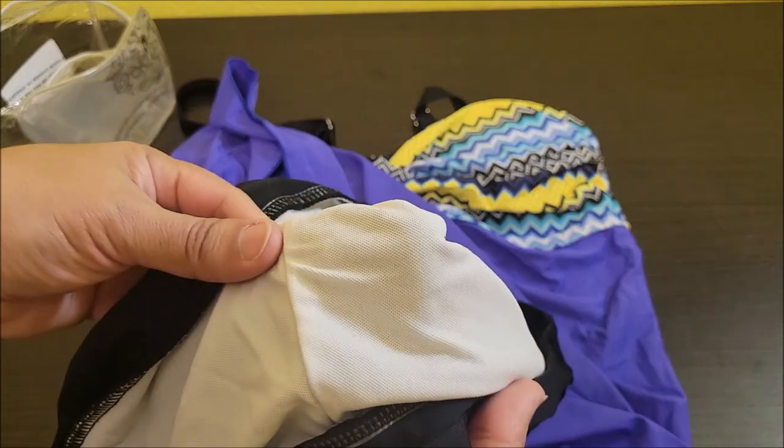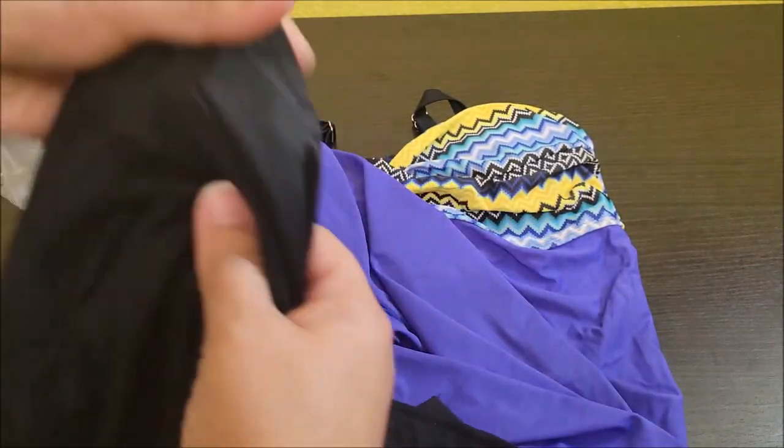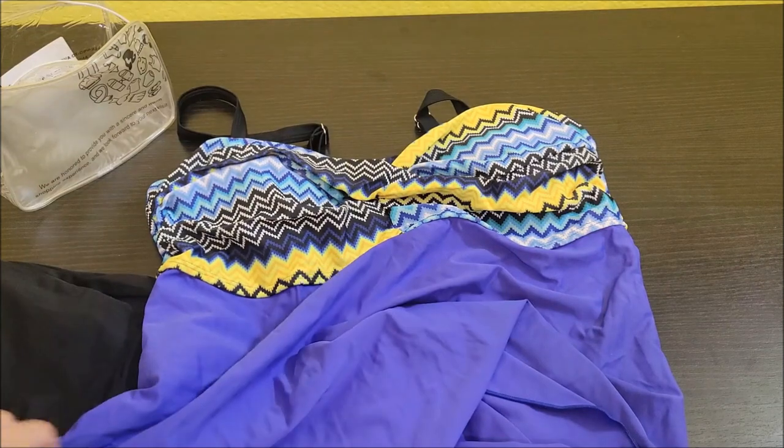The shorts have this extra layer of padding in them. The material is pretty soft — same material I've been ordering with the other swimsuits. It's like a nylon and spandex blend.